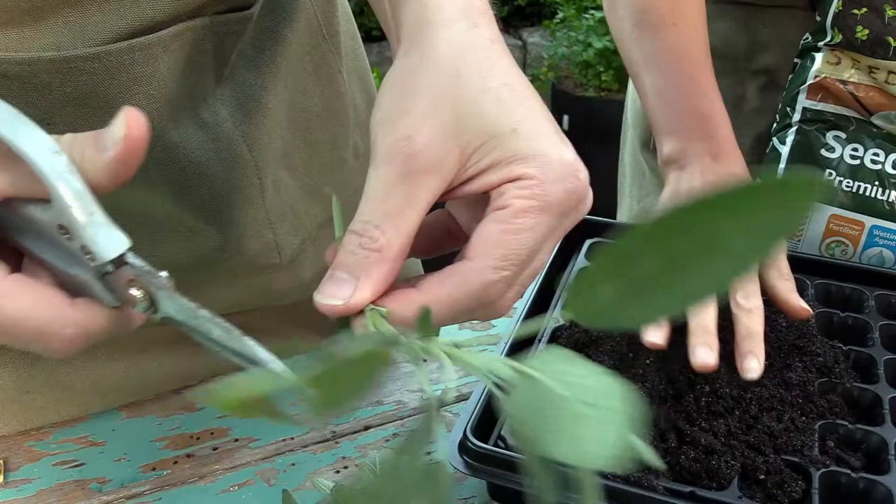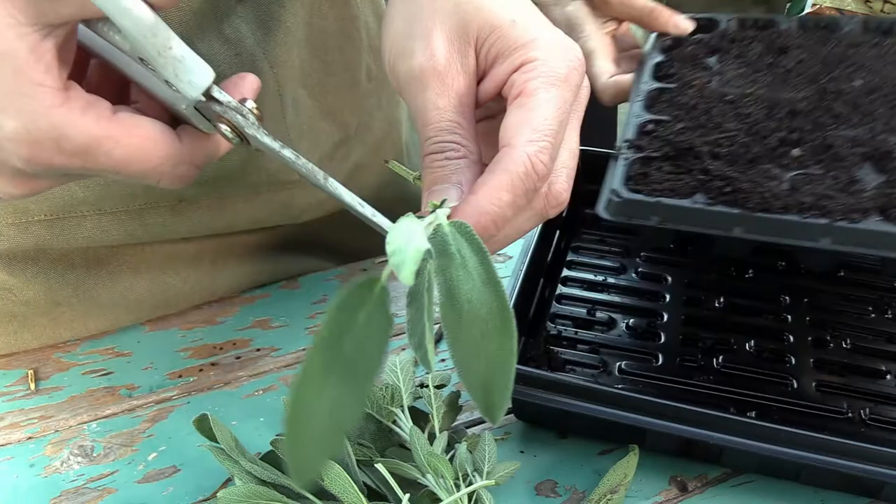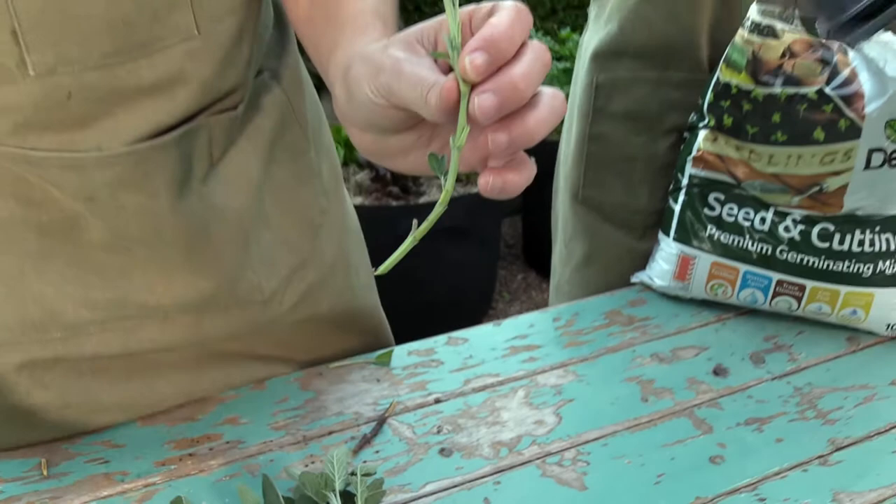The reason we're doing this is because the plant has no roots, so we want to give it a break by taking off most of the leaves so it doesn't have to feed all these leaves. We'll just leave these top two here — that's going to be our cutting.